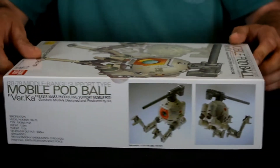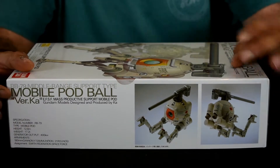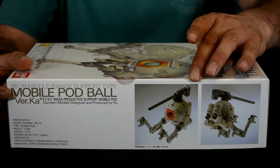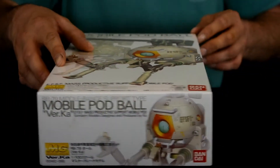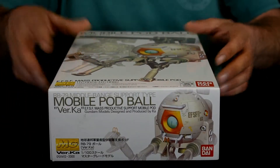On this side here we've got another illustration of the Ball and some other details in Japanese. And here we've got a nice picture of the front and rear view of the Ball — same thing on the other side.